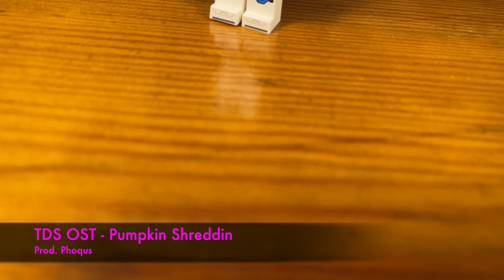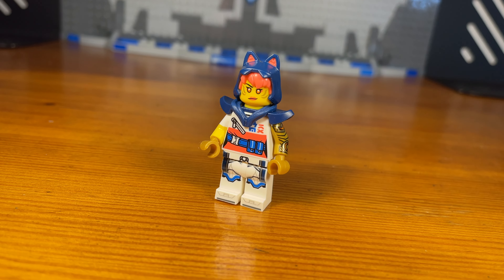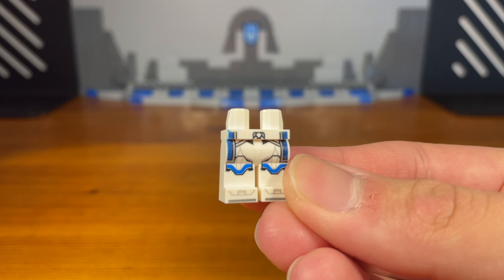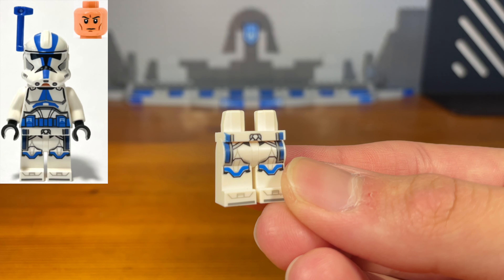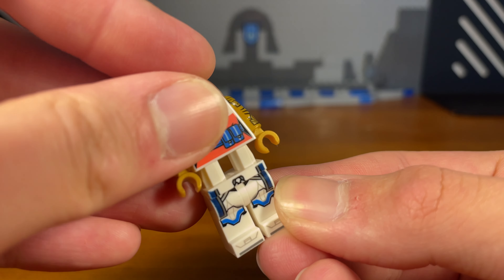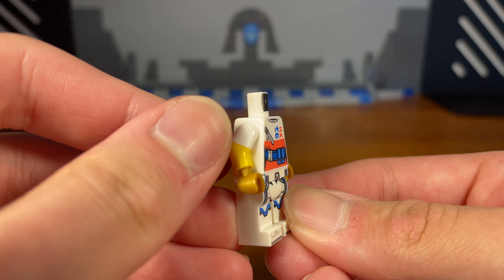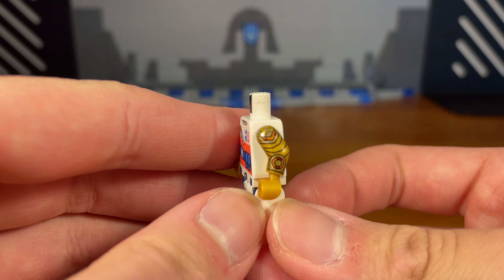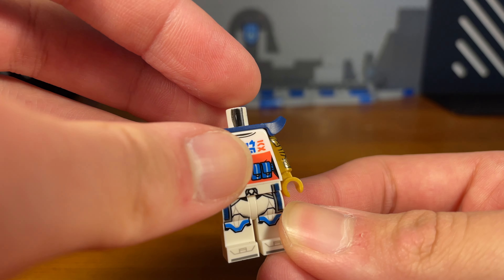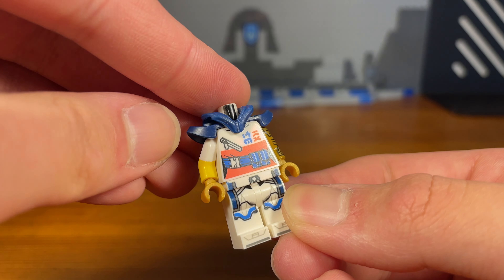For the first custom in today's video we have Sora. The legs of this custom minifigure are from a random 501st clone trooper from Star Wars. Then we're going to take this build-a-minifigure Sora torso piece, and we also have some dual molded white and yellow arms with a golden hand and this Sora arm with a golden hand. Then we're going to attach this dark blue armor piece and then this dark blue hoodie mold piece.